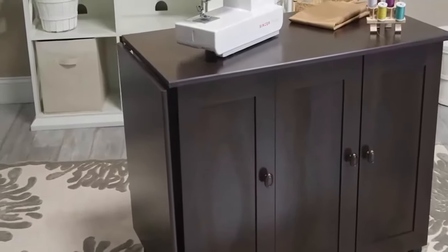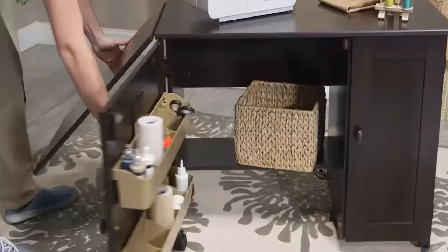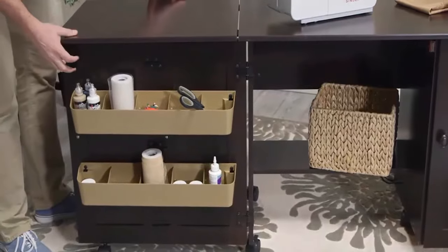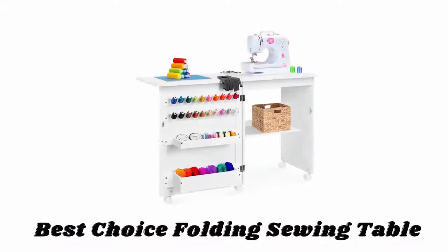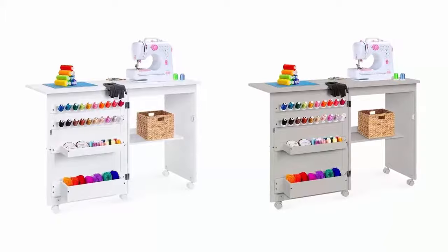It features storage behind a roll-open door that includes two storage bins, a hidden shelf for a sewing machine, and two adjustable shelves. Easy-roll casters are also included to make it simple to transport your hobby mobile to any room.